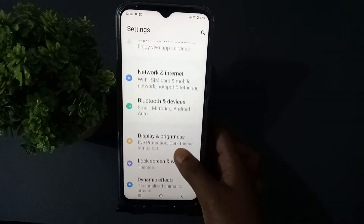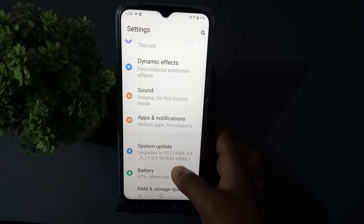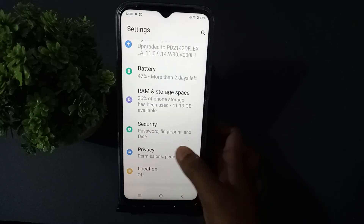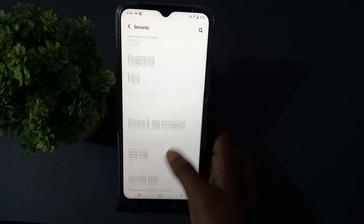Before you set it up, you have to go to Settings, then scroll down. You will see Security — press that one, then scroll down again.